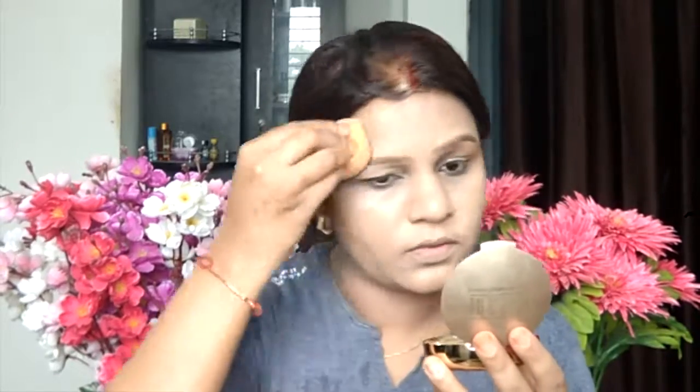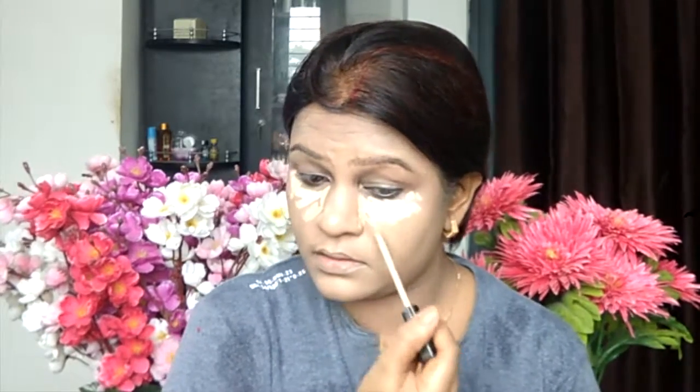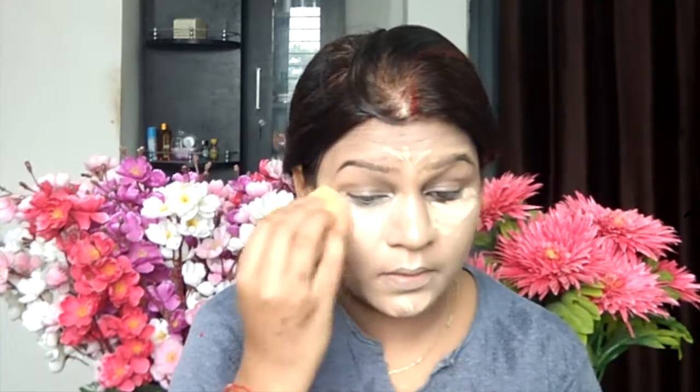After that I am going to use a concealer — I am using Maybelline Fit Me Concealer. I am applying it on the usual areas where I like to conceal and highlight: a triangle shape under my eye, forehead, nose, cupid bow, and chin, and a little bit where my contour ends. Then I am using the miracle sponge immediately and blending it all over the face.